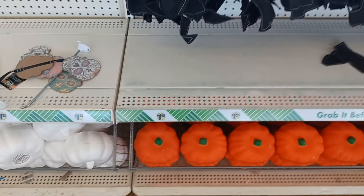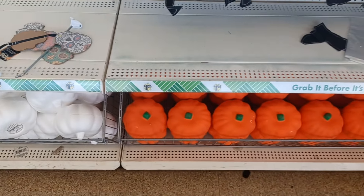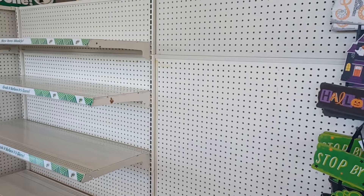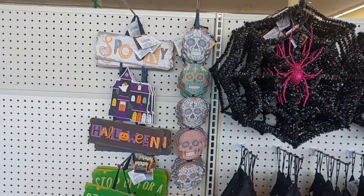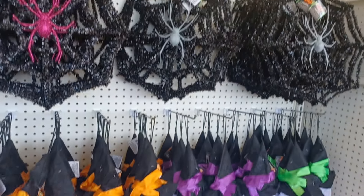Hey everybody, welcome back to the channel! Today I am at Dollar Tree. I just wanted to do a quick video showing y'all what they have for fall and Halloween. They're still putting out inventory — the shelves are empty on this side over here, but they have a few Halloween items out.